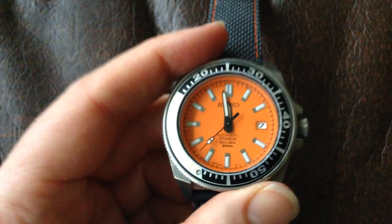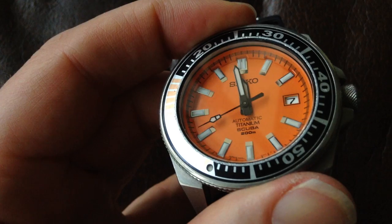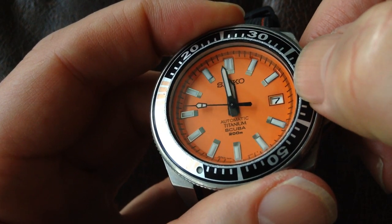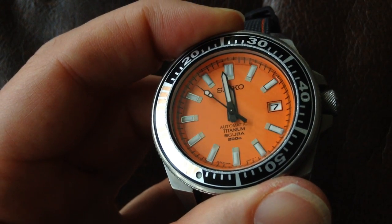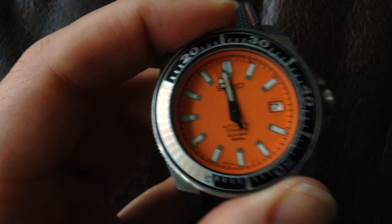On some watches, you'll find a chapter ring. If you look on the inside of this watch, you'll see that just on the inside of the dial there's a small insert called the chapter ring, which has got fractions-of-a-minute marks on it. Not all watches have one, but that's what people are talking about when they mention a chapter ring.